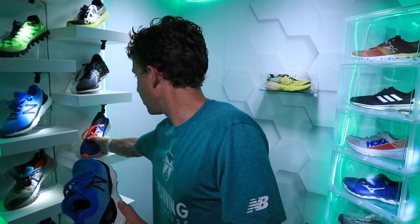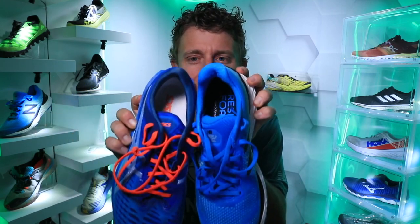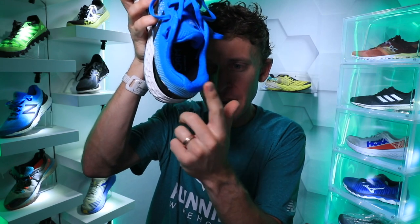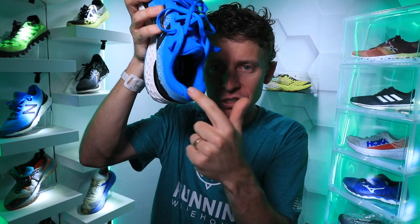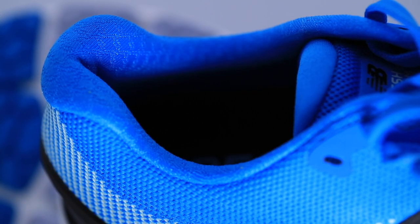Moving on to the upper — it's a hypo knit upper, basically an engineered mesh upper. Lacing up is very plush, especially the heel tab. You know how I had issues with the Nova Blast? The plush factor in the 880 is much higher compared to the Nova Blast. I still love the ride of the Nova Blast, but so far the 880 is winning with respect to the heel tab — basically right at the top of the heel counter and the back of the collar. The ankle area that wraps around your ankle is very plush, including the tongue. It is not a gusseted tongue.